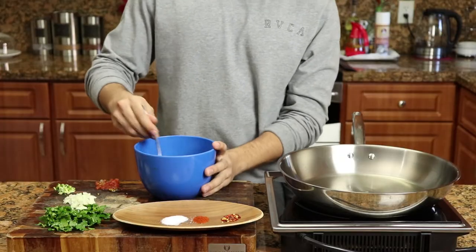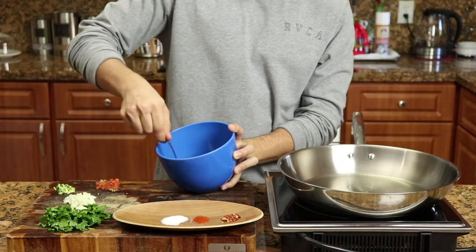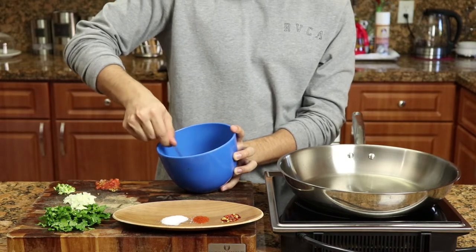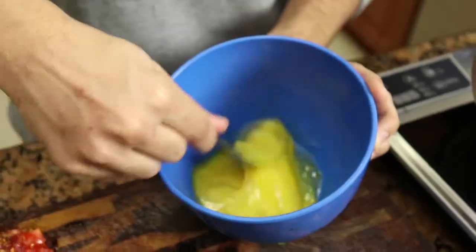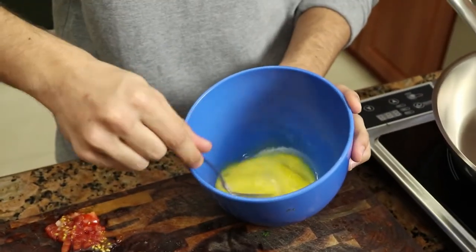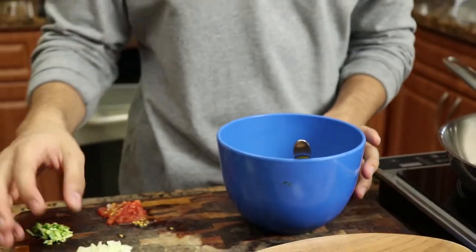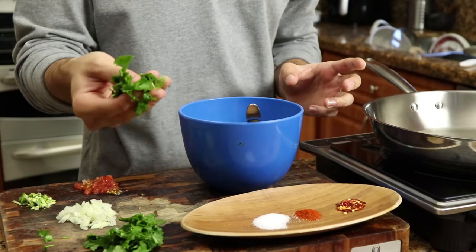Now you want to just stir it — like you're gonna stir up some drama with your boyfriend because you're bored. Stir it all good until it's all yellow. We all know how to stir eggs, I just have to say something so you don't get bored. Now drop the cilantro in.